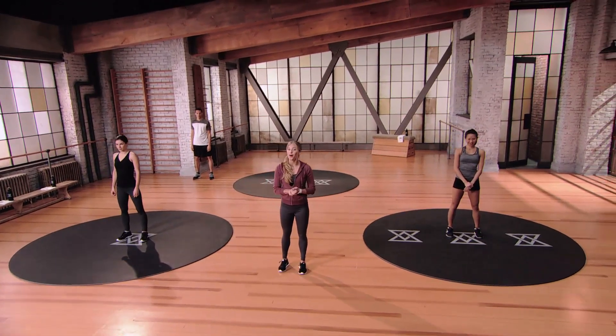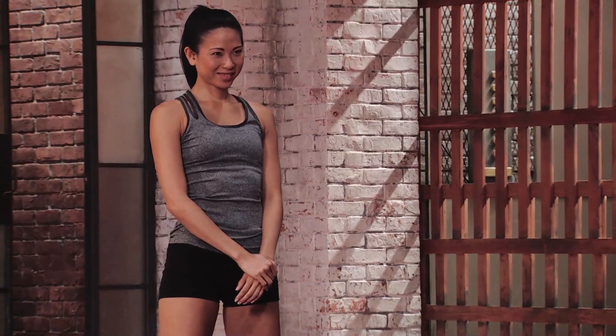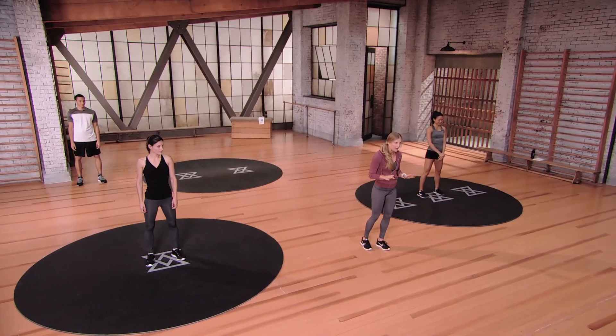Hey, welcome to Evolve Core One. I'm Rebecca, and I'm so happy to have you joining me in core today. I promise to make you tap into your core and feel things you've never felt before. You're in good hands because I'm a core specialist. You ready to dig in? Let's get started with our warm-up.